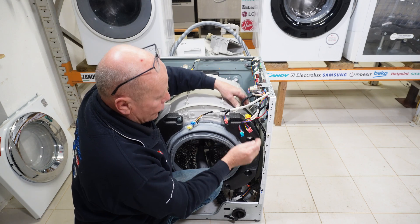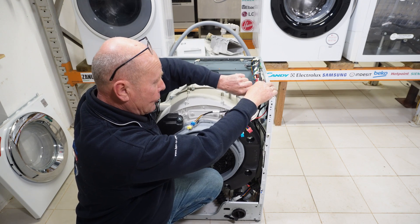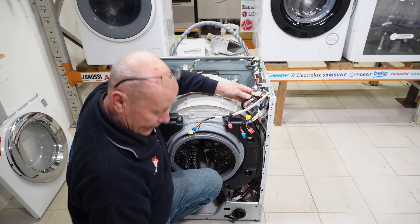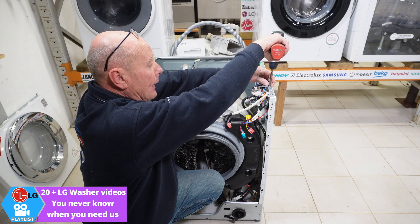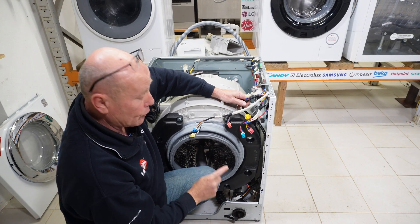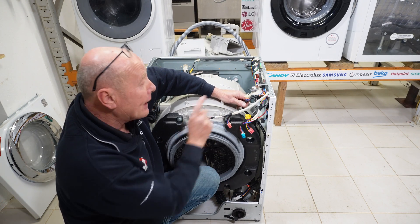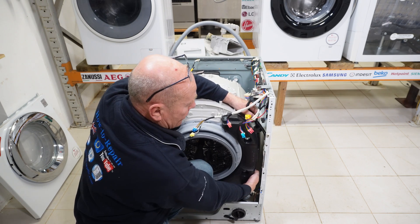Next, I'm going to remove the pressure switch, the pipe, and the sump hose. PE error code is to do with the pressure switch — usually either not filling, overfilling, or not getting the correct hertz reading, which goes through to the circuit board to tell the machine what water level it's at. I've also done a detailed video on this.